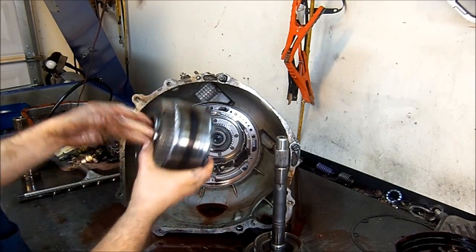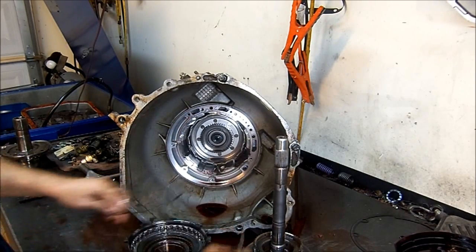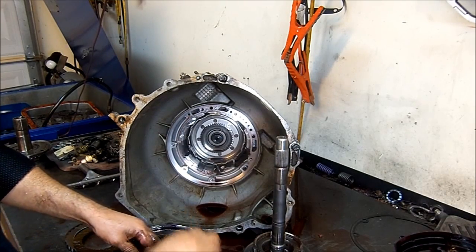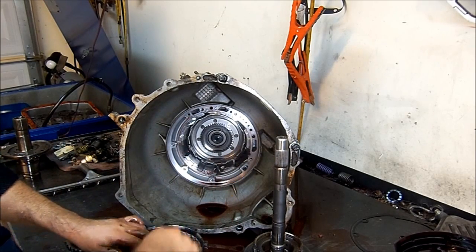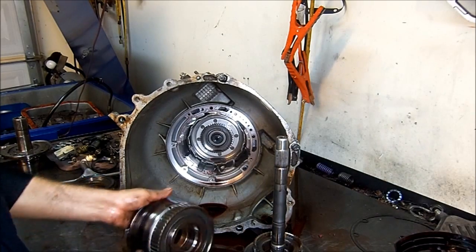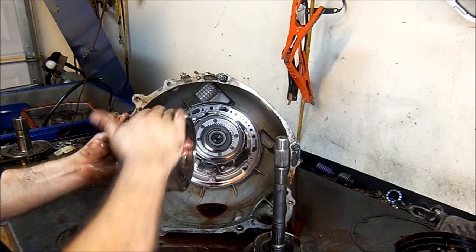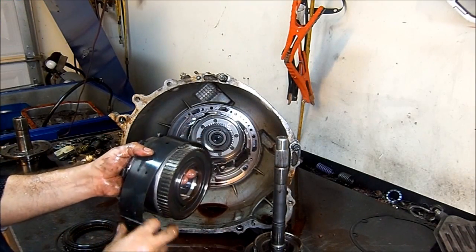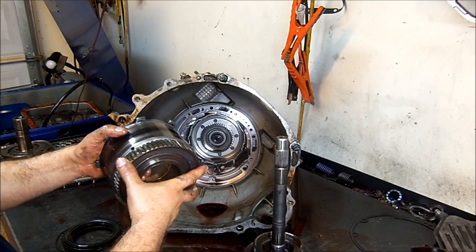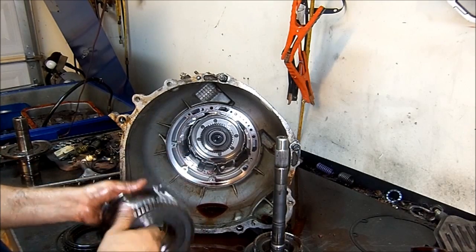Now this drum right here is called the reverse input drum housing. It houses the reverse input frictions or clutches and it's in good shape. These are the reverse input frictions or reverse input clutch packs — they go inside the drum. On the outside of the drum, the overdrive band brakes this drum for overdrive, and right here on top you have the intermediate sprag. Whenever the second clutch or intermediate clutch apply, it also holds this drum. So this is sort of a multi-function drum: reverse input on the inside, overdrive on the outside, and intermediate here in the rear.